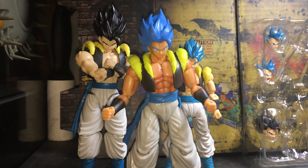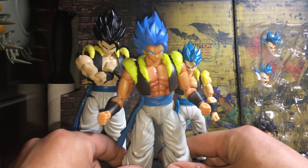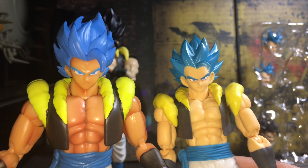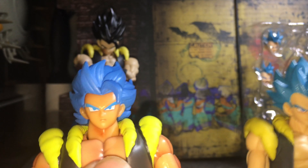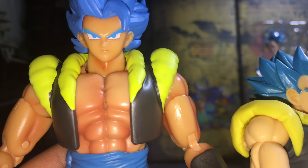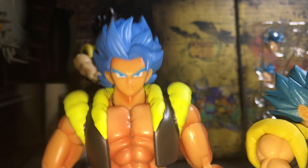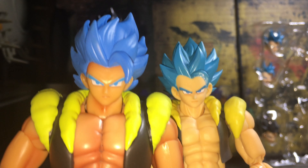What's up YouTube, Drabizy Collections here. Today we got from Wave 11 the Dragon Stars Gogeta figure. I figured I'd do an SH Figure Arts and Figure-Rise next to it — review, comparison, whatever you guys want to call it. We'll start off with the Dragon Stars. As you can see, they did a nice job with the shading. It looks nice in detail. I'm actually very impressed with this figure and I like the box artwork a lot.